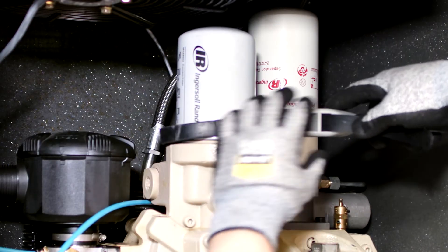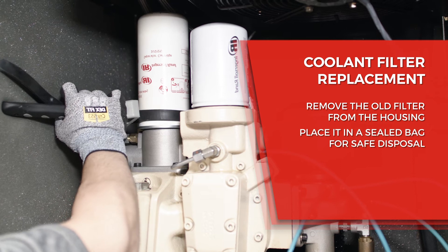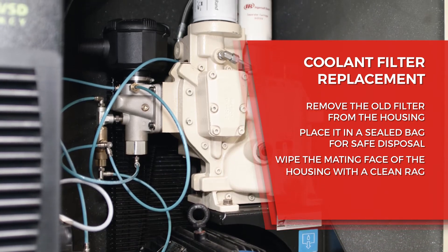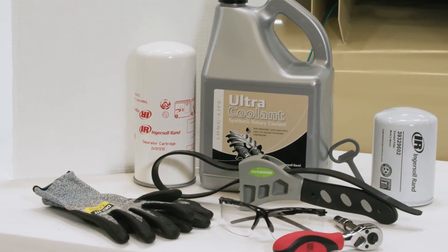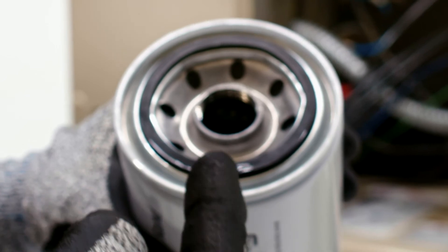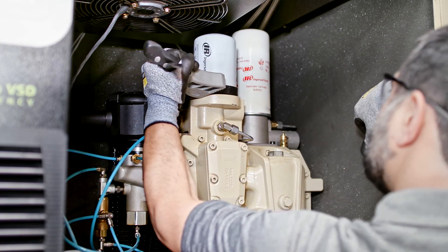To loosen the coolant filter, you may need a filter or strap wrench. Once loose, remove the old filter from the housing and place it in a sealed bag for safe disposal. Next, wipe the mating face of the housing with a clean rag, being careful not to let any particles enter the machine. Remove the new Ingersoll Rand replacement filter from its protective package and apply a small amount of the same coolant used in the machine to the seal.